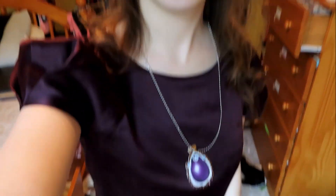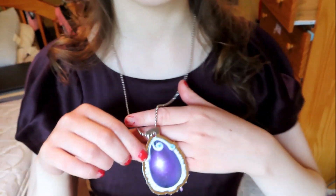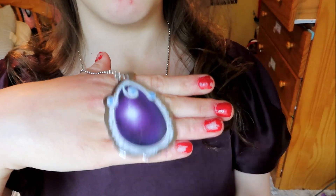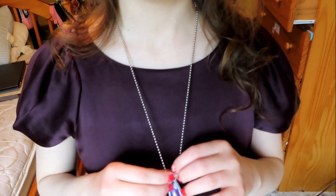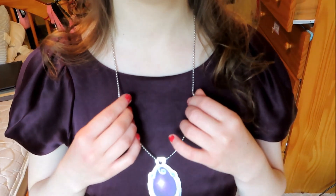The second purple princess inspired look is inspired by Sophia the First. Up at the top we have this cute pearly kitty ears headband that made me think of her crown, and my hair is just down. Moving down, we have the base dress and a simple necklace made from a cutout of Sophia's amulet on a ball and chain necklace.